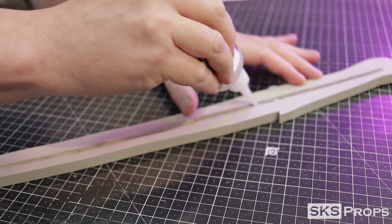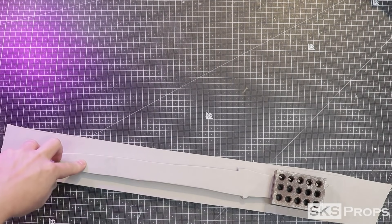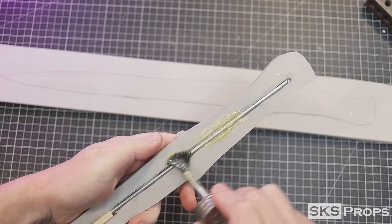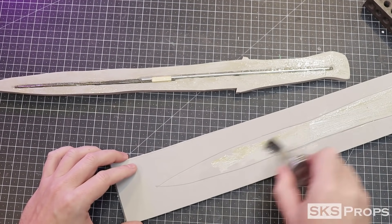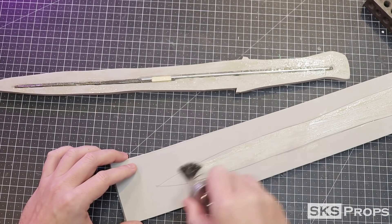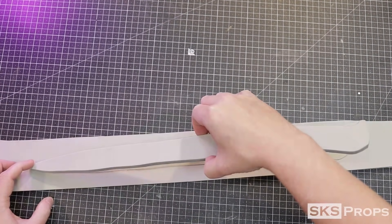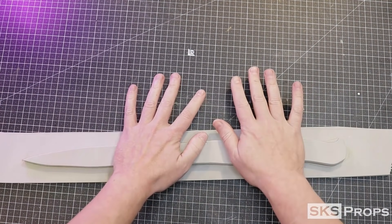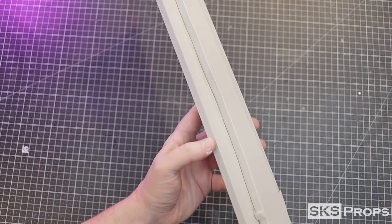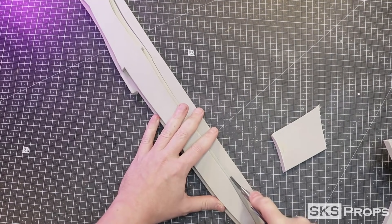The channel in the foam that will house the metal rod is removed using a stone bit on my Dremel rotary tool. Some Bob Smith super glue is added to the channel and then the metal rod is pressed into place. The outline for the knife is traced onto the second piece of 10-millimeter foam, Weld Wood contact cement is added to each piece, and after it cures a small bead of super glue is placed around the perimeter. Both halves are firmly pressed together and after the adhesives cure I cut away the excess foam with a utility knife.